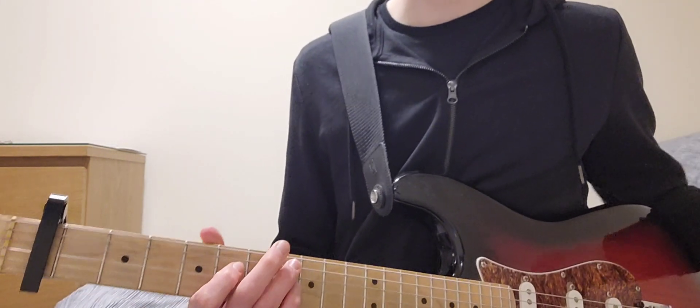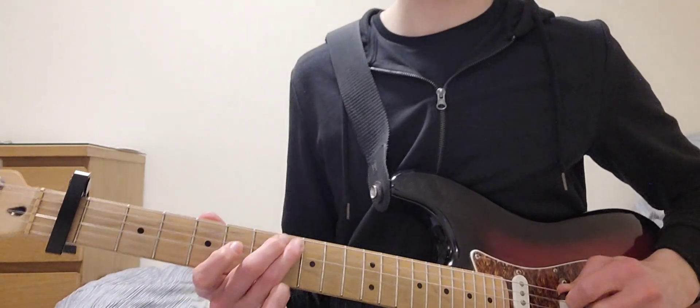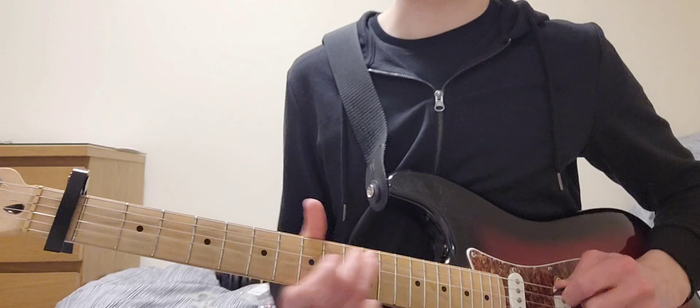Opening riff. I'm going to refer to the frets as if the capo isn't there. So, for example, this is the eighth fret, this is the twelfth fret, etc.